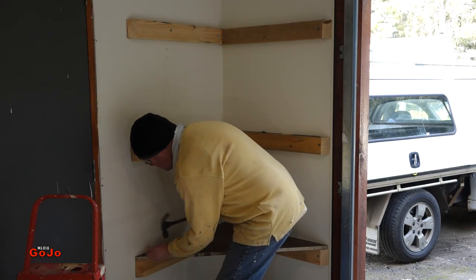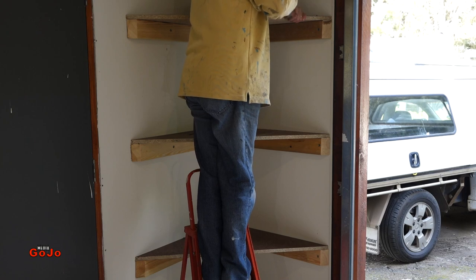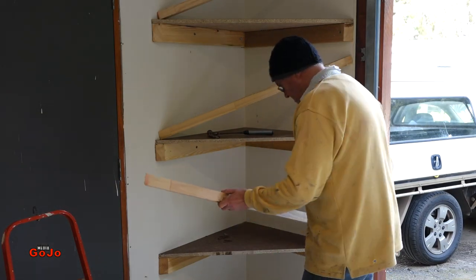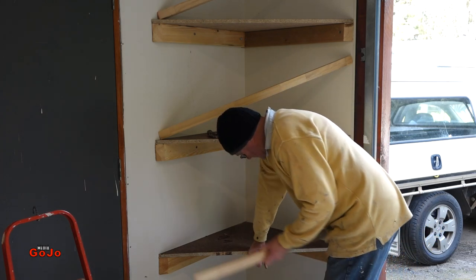Do the second and third one as well and then put the two by one on the front. This is the two by one I'm using — 42 by 19 — just gives a bit of strength to that front shelf.